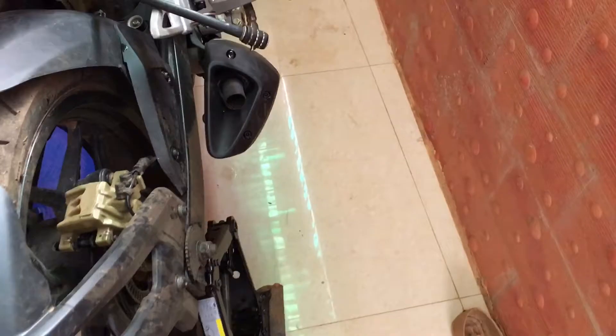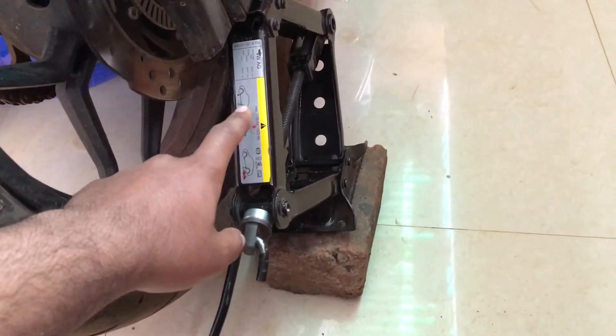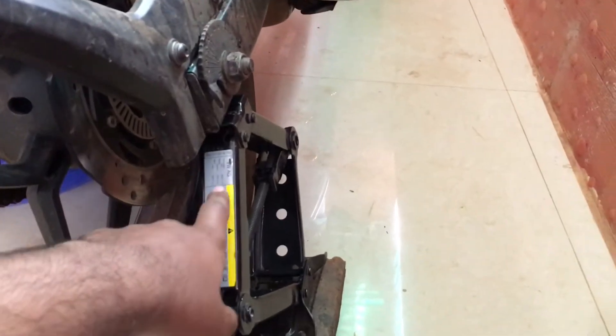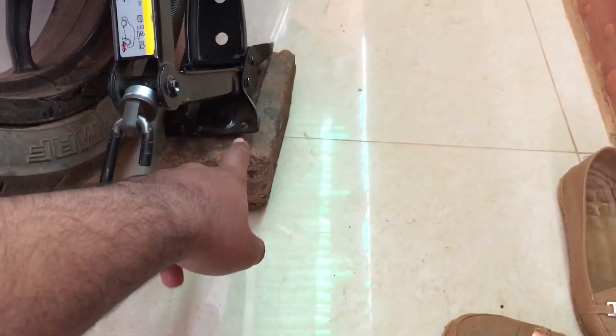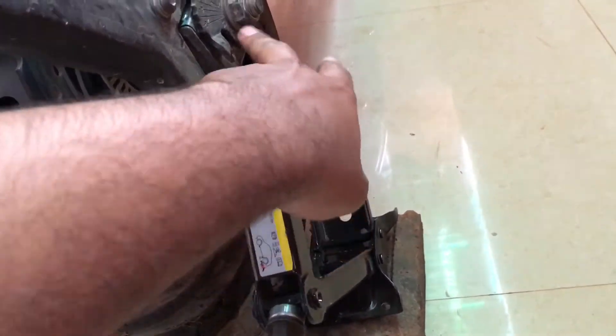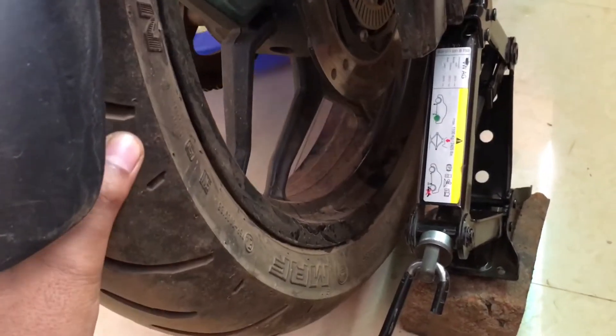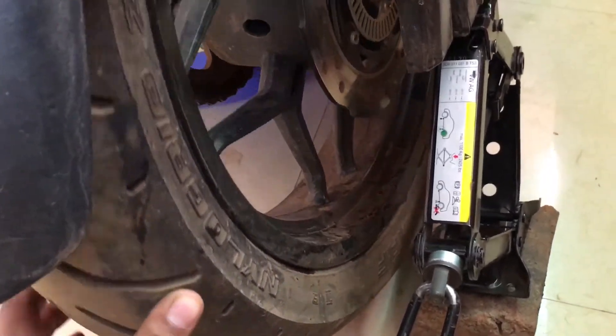If you don't have a paddock stand and if your bike doesn't have a center stand, you can use this type of stand that comes with your car. You just keep a brick or any support here as a platform, and then mount it to the chassis of the vehicle and just lift it so that it makes the tire move easily.